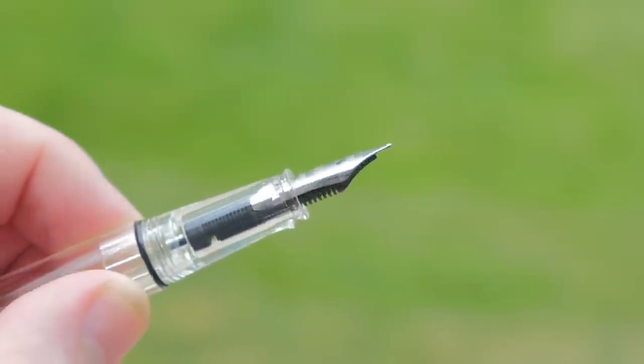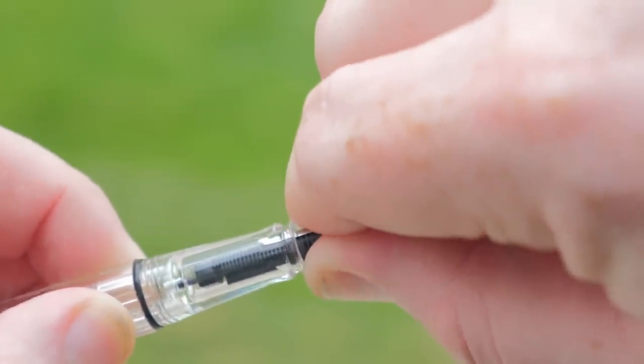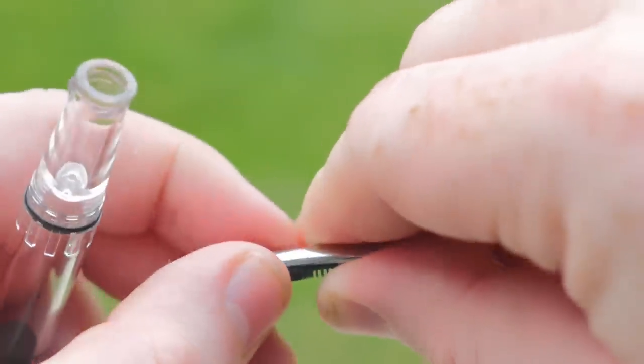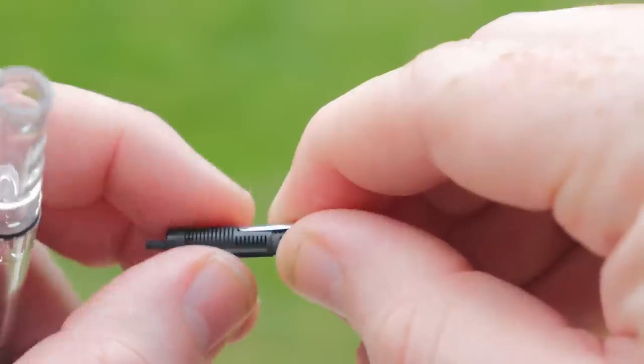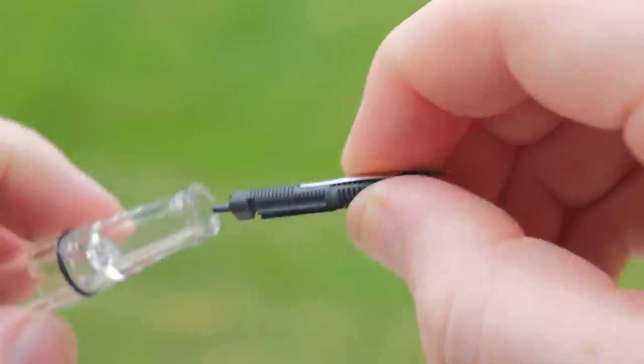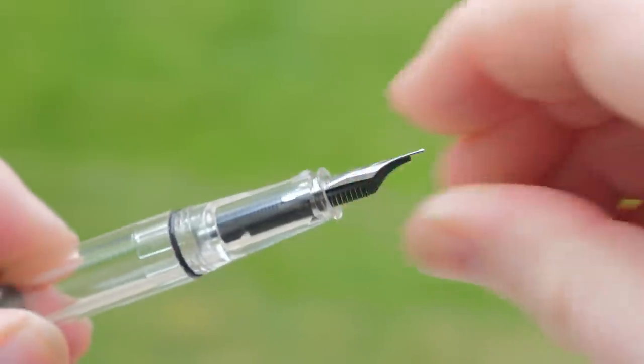Another improvement with this design is that it's much easier to remove the nib and feed — just pinch and pull. Seriously, that's it. The feed has a little shelf molded into it, so aligning the nib and feed is super simple. Then pinch the two together and shove it in the section. This will make cleaning the nib and swapping it so much easier. Thank you, TWSBI!